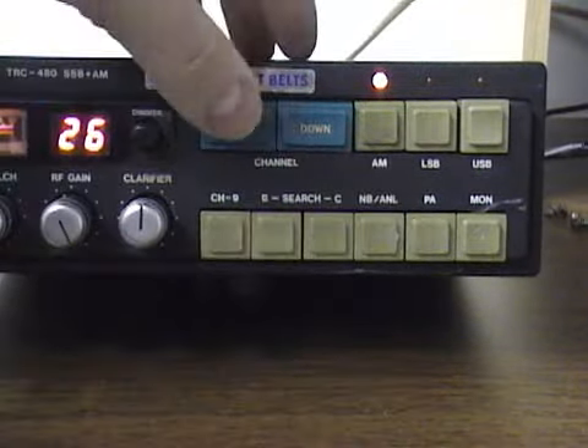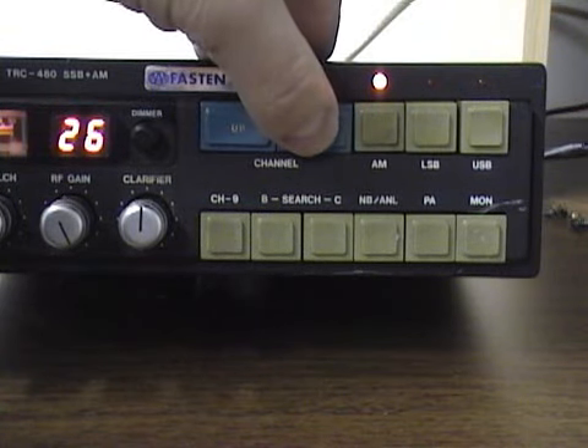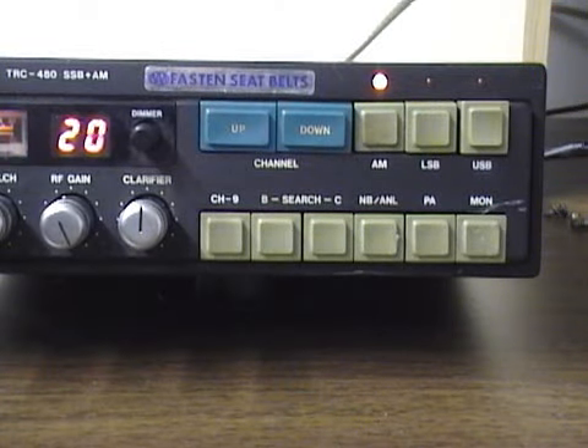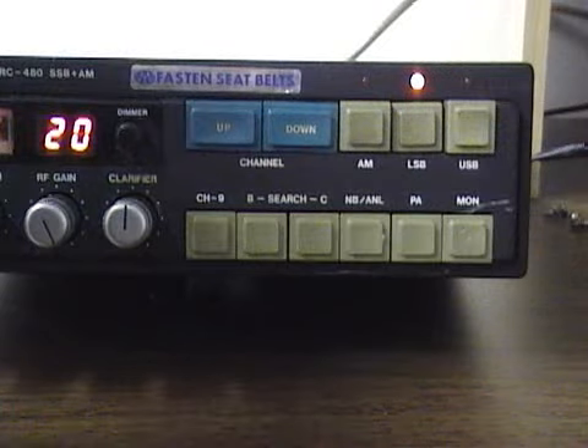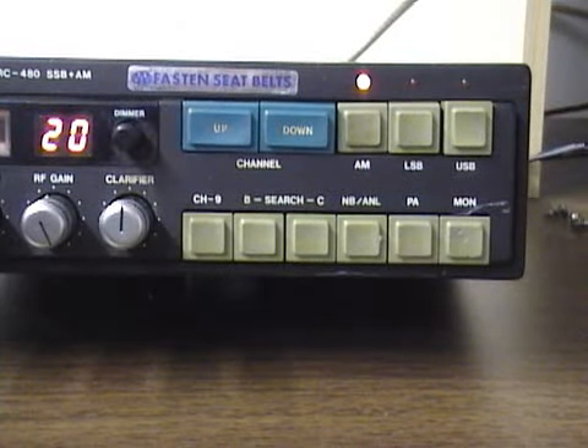This radio has up-down channel button selectors — just tap them with a small electronic switch, and that's the only way to change channels on this radio. The radio also has push button switches for the mode: AM, lower sideband, and upper sideband. You push in the button and you see the light light up, letting you know which mode is selected.